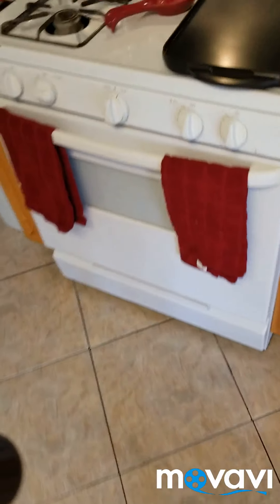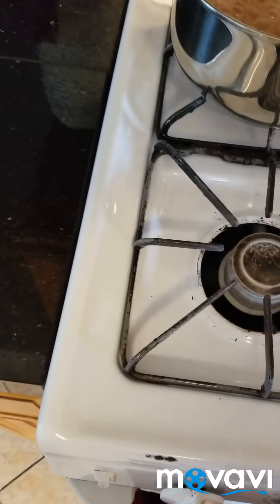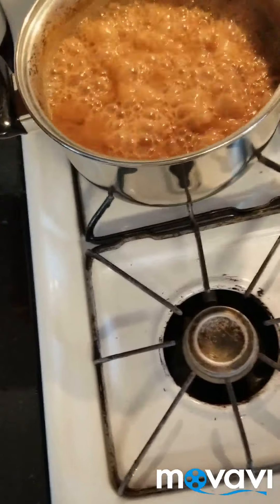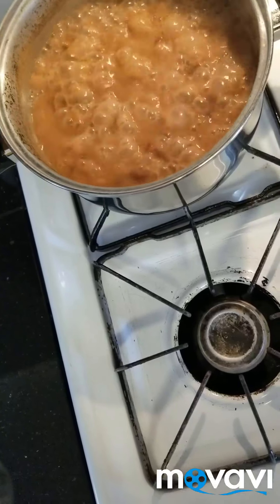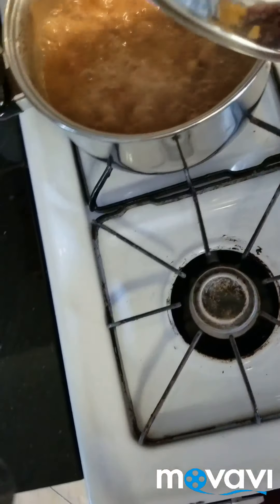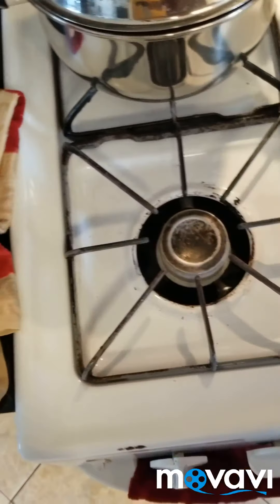I put them in the pot with water, salt, and a little bit of chicken bouillon. Then I just cooked it. It's going to be done in about an hour.